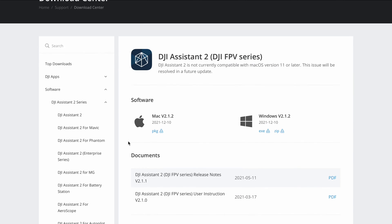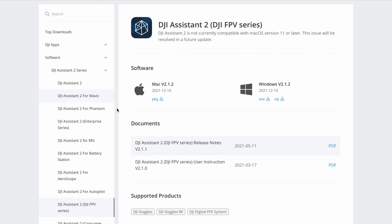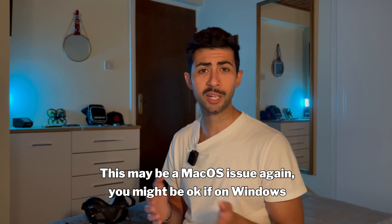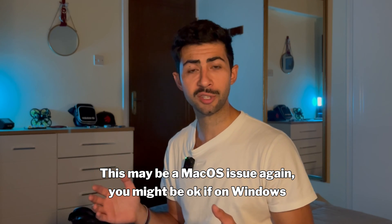By the way, on DJI's website there are two software options available: DJI Assistant 2 FPV series, which is the old one, and DJI Assistant 2 consumer drone series. Now the Goggles V2 will show up under the new consumer drone series software; however, when I tried updating through this it didn't work for me. So stick to the original FPV series and update through that.